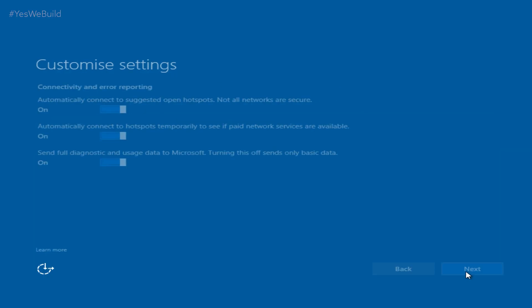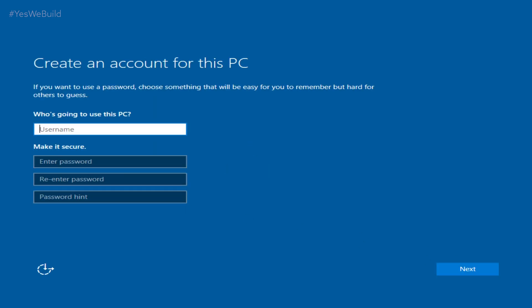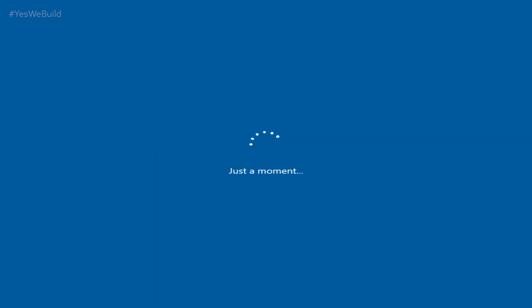Once you've gone through all the customization options, Personal Info, and met Cortana — Master Chief's long-time AI friend turned Microsoft Edge salesperson — you're ready to log into Windows. Now comes honestly the most exciting part, kind of if you're into that sort of thing: updating your drivers.